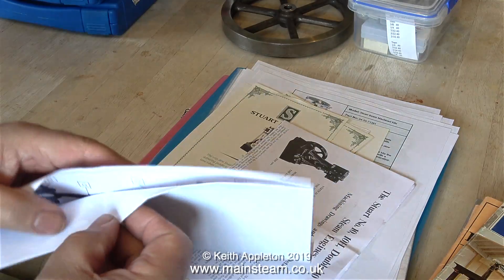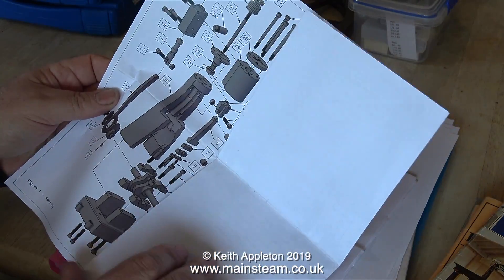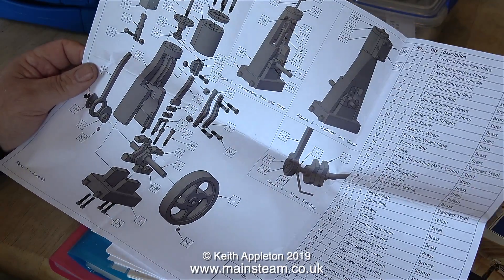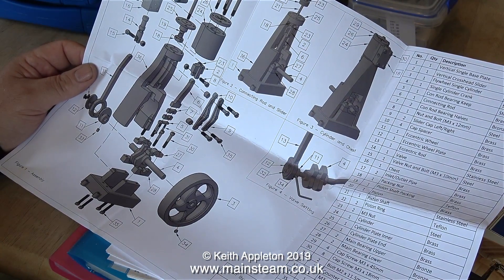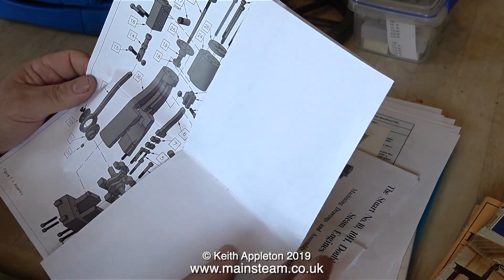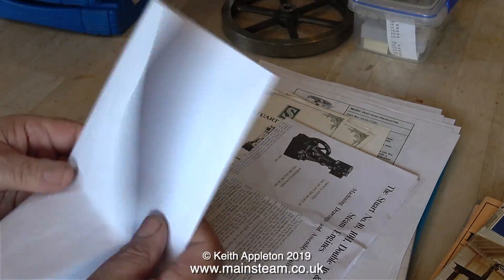So what is this? It's the instruction sheet showing you how to assemble the Chilton Model Steam vertical engine, and it looks very straightforward. From an instruction point of view I find this type of exploded diagram very useful — it just makes the job quicker and much easier.